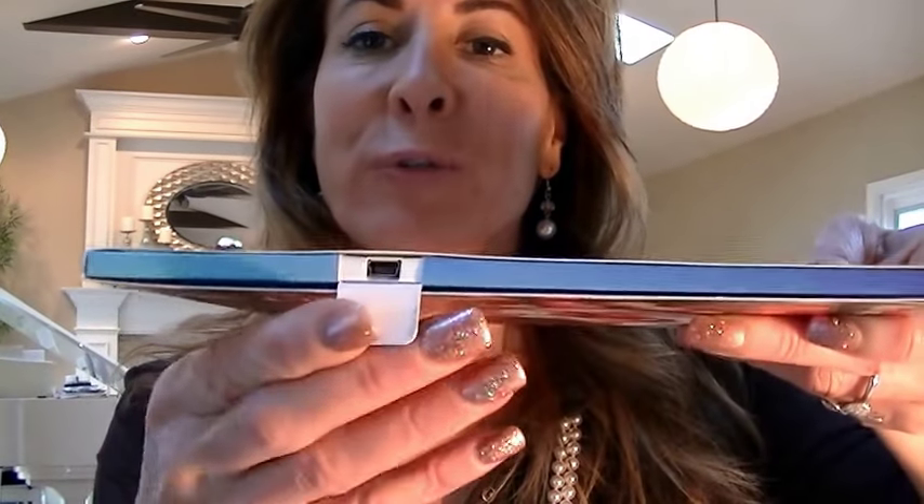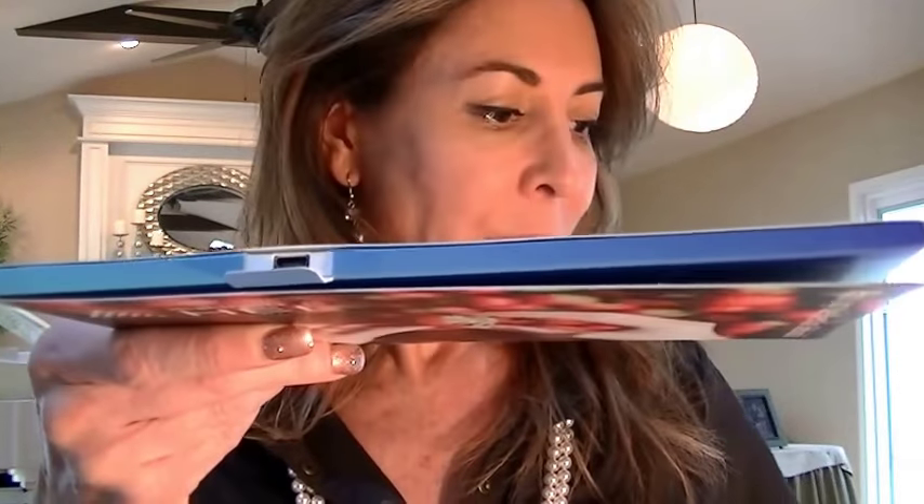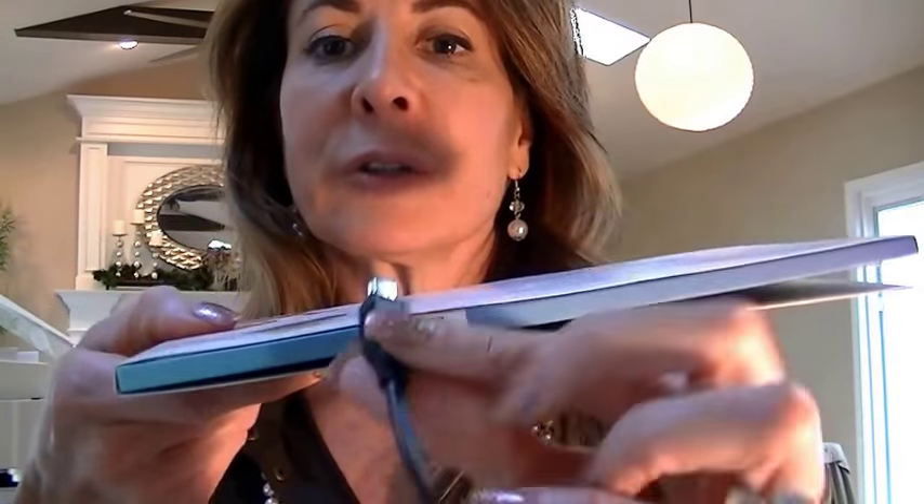On the side you will notice that there is a little flap with a USB port. This is for a standard USB — it plugs into this little port and then into your computer, and that's to recharge it as needed.